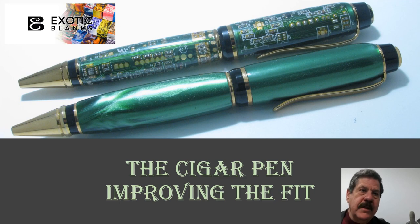Hi, once again this is Ed from Exotic Blanks. Today we're going to put together a quick video on the cigar pen — we call it the cigar pen — and improving the fit. Essentially what this is doing is explaining some of the things that I've changed in my use of the cigar pen, so stick with us. I think you'll find some interesting information.